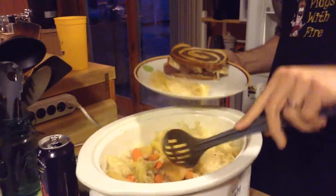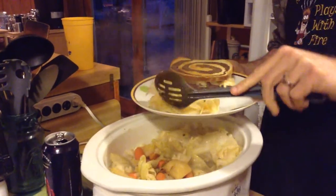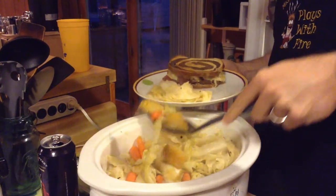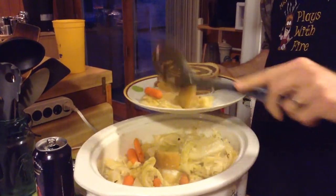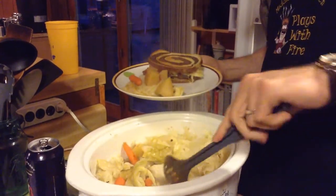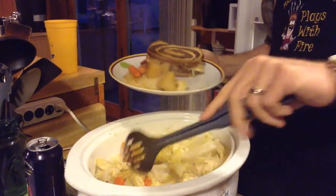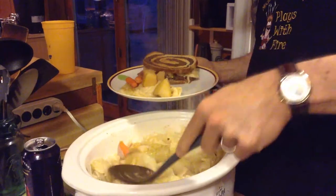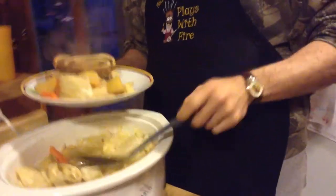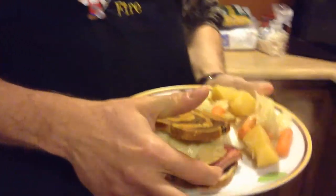We've got cabbage. I've already tasted this, so I assure you it does not in fact taste like a Vienna sausage. If it did taste like a Vienna sausage, at this point there's nothing more I can do for you. Got a few potatoes in there, let's get one more potato and a little more carrot. There it is. So what we've got here is what we like to call in the industry an ass blaster. I was going to go with gastric bludgeon.